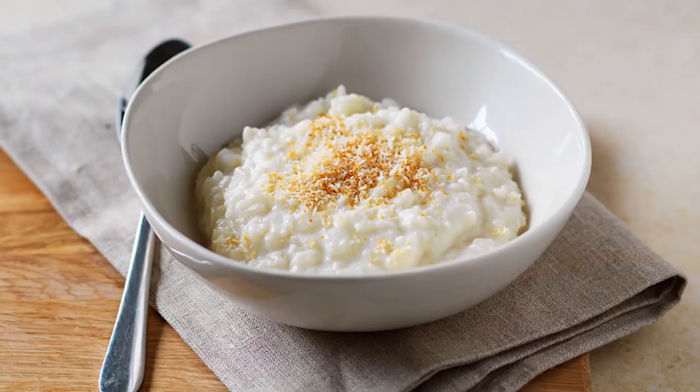Kheer is honestly Mani's favorite thing ever. Anywhere we go, he sees Kheer, he has to get like two or three helpings — even at a temple! So today we're gonna make some Kheer and show you guys the process. It's very simple, very easy. It's like the Indian version of rice pudding, basically just with milk, rice, and a couple of spices to give it some extra flavor. Let's go!